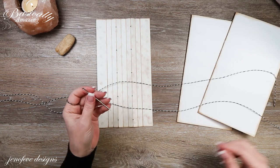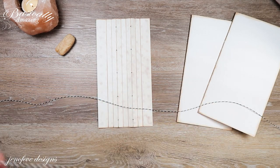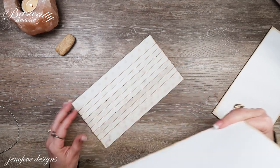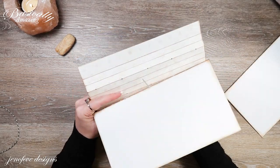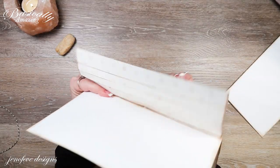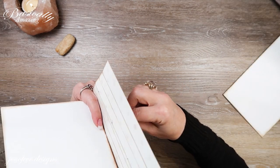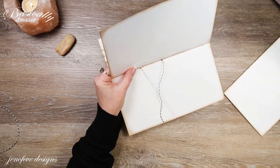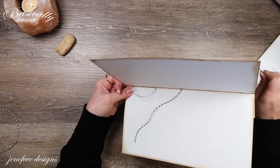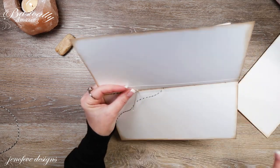This needle has a really big eye so it's easy to thread. We're going to start in the middle and start on one fin — there's no specific direction so it doesn't matter. I'm just going to sew this on. The linked demo video will show you in a little bit more detail what we're doing here, so if you want to reference that, that would be great.